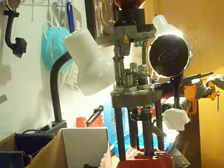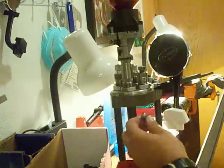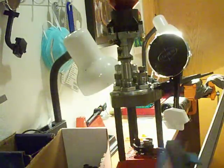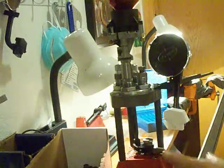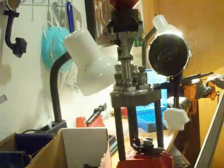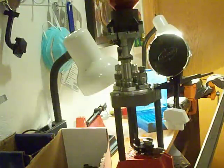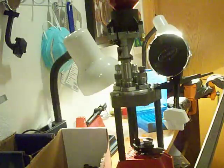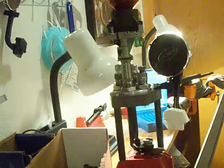Pretty easy. Very low recoil. The Lee Classic Turret Press will cost you under $200 for everything. The press kit will be about $140 on Amazon and it'll tell you it's everything you need to start reloading, but it won't come with dies. So make sure you order the dies for your specific caliber.